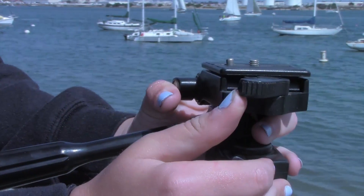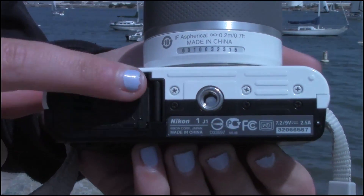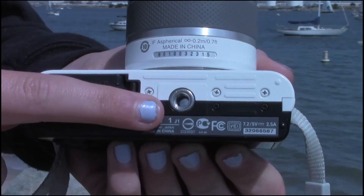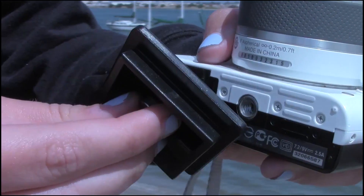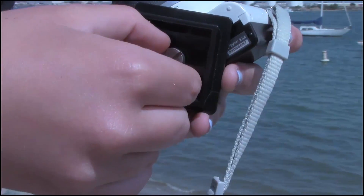This piece will allow you to connect your camera or video recorder to the tripod. You want to look for this handle which will remove the small plastic camera mount from your tripod. From there, find the hole in your camera where you can insert the attachment screw.